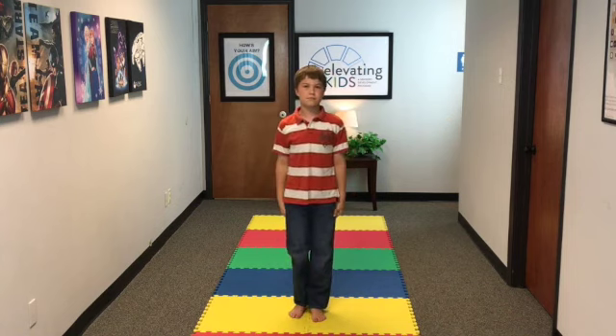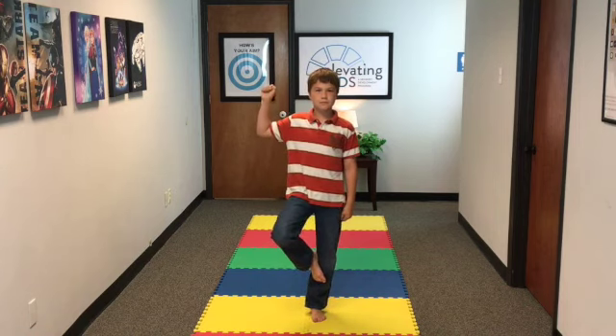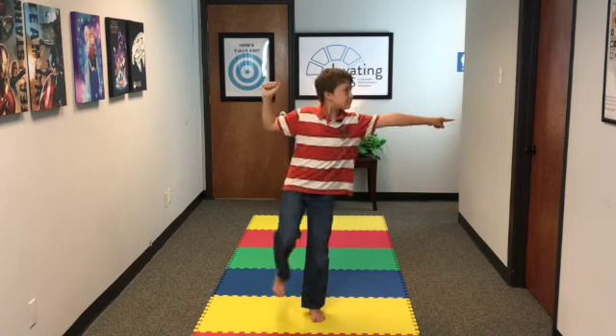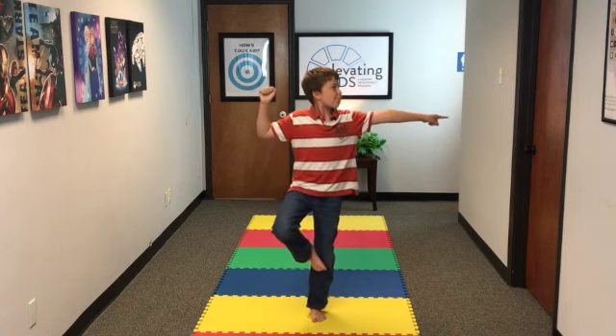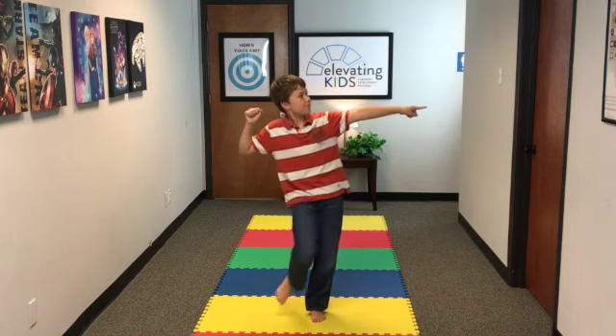Go ahead and stand up nice and straight. Step one: foot up. Step two: arm up at a 90 degree angle. Step three: other arm pointing the other direction. And step four: looking that way. Hold that for about three to five seconds, and then come back down.